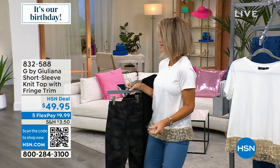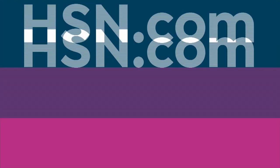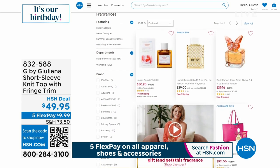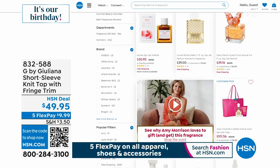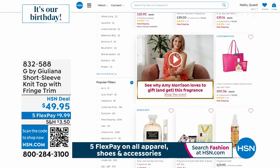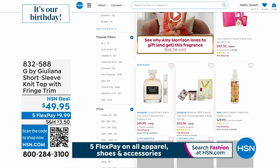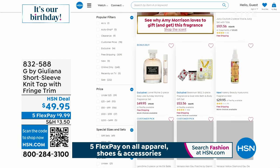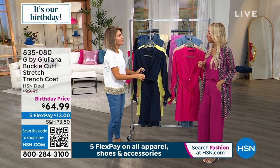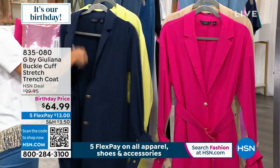At midnight tonight we have an exciting exclusive: Lionel Richie's fragrance called 'Easy Like Sunday Morning' — we're launching it six months before anyone else has it. It comes with a rollerball. We got a little sneak peek of the scent and it smells incredible — a little more 'sexy Saturday night' than easy Sunday morning, but it's gorgeous. Tune in at midnight!